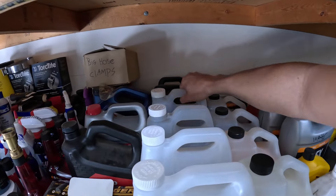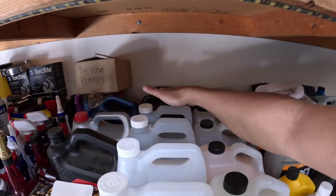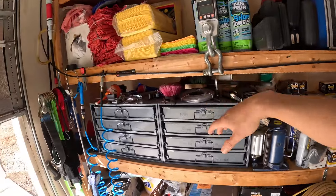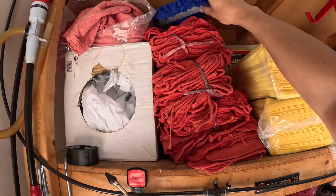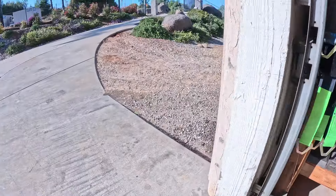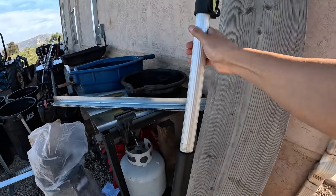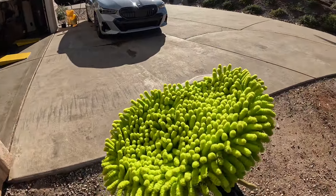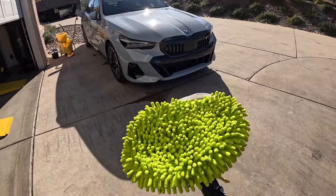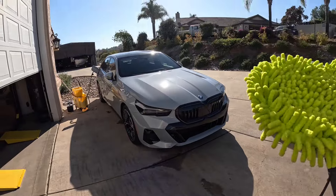I use Meguiar's soap — nothing special, you can get it on Amazon. It's very foamy — remember, more foam means fewer scratches. What I wipe with is these microfibers, which are really really soft, also available on Amazon. I use them for the motorhome with the long soft brush. If you want to scrub the car quickly you can use one of these — I've used the blue one on the motorhome with no swirls at all.